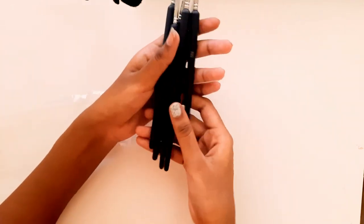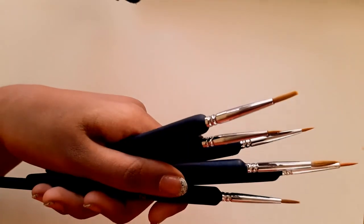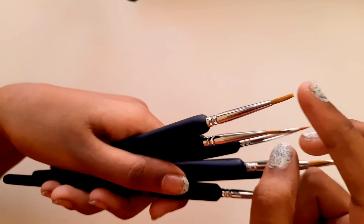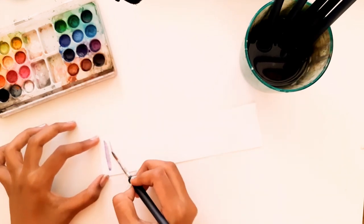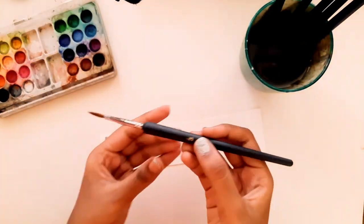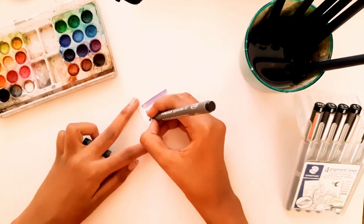My first observation was that the quality was pretty good though it was really cheap, and I love the bristles — they were really soft. One thing I would say though is the brush number two didn't have a fine and sharp tip.